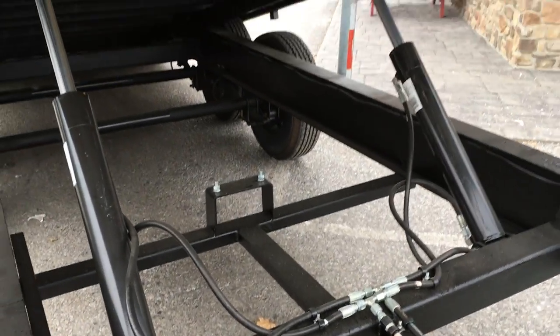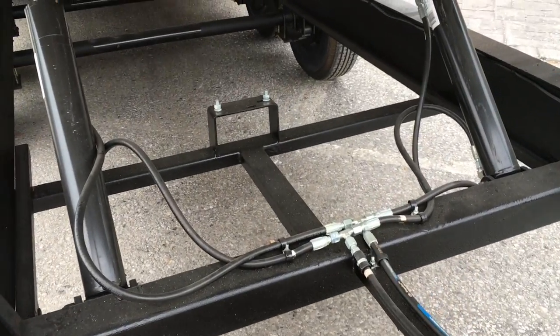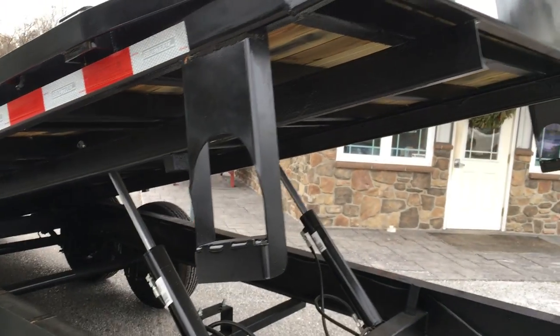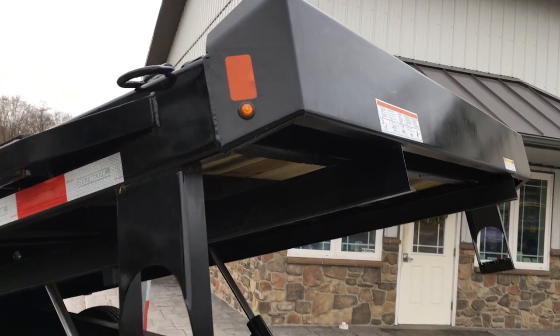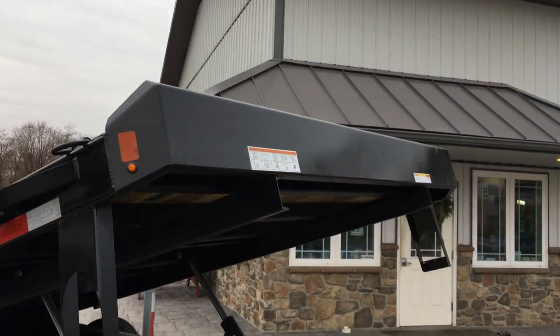You've got dual piston hydraulics, an undermount spare tire carrier, dual side steps, and bullet LED lights. Then we come to the front bulkhead.